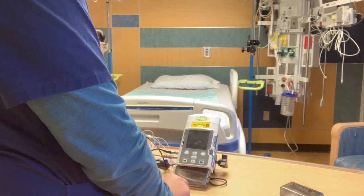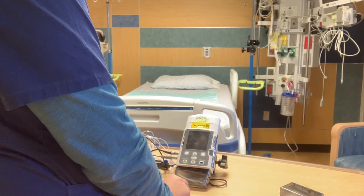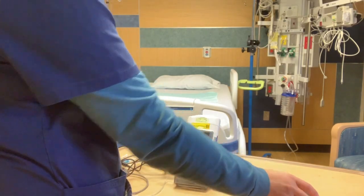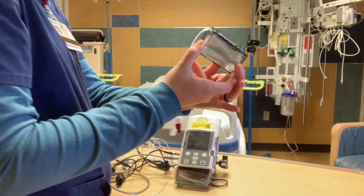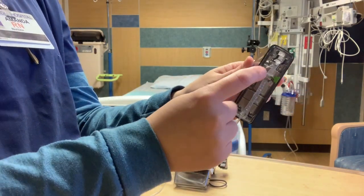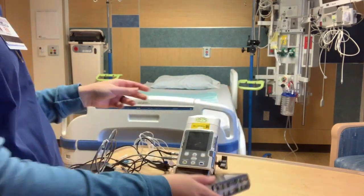This is the Skill Ambassador video for the PCA with the new CAD pump. Some of the different things you'll need — this is what the medication cartridges look like. They'll come filled from pharmacy and there will be a little green notch that you have to remove prior to installing this.